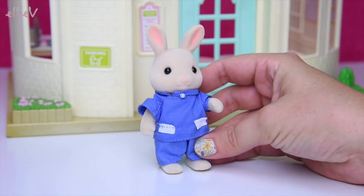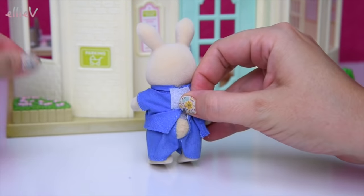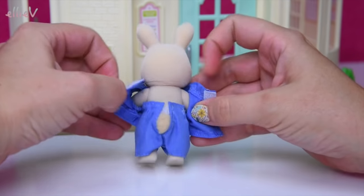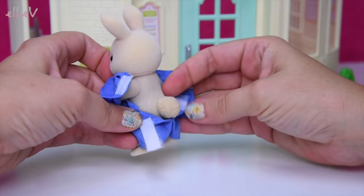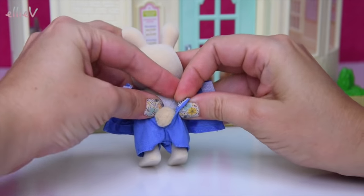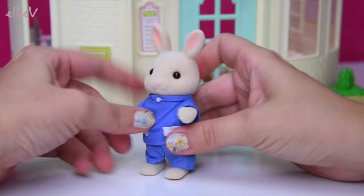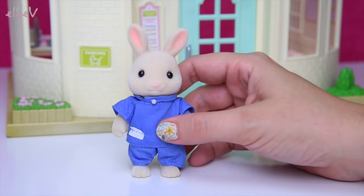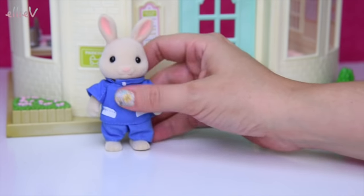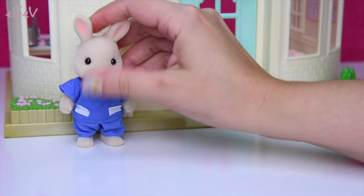This set comes with a rabbit dentist, which is all sorts of excellent, because I was a bit sad to see that the doctor's kit did not come with a doctor figure. But this one's got the dentist and he's got his little bobbly tail and his full dental uniform on. You can tell that he is a dentist because he's got his uniform on. We're going to pop him over here while we have a look at what comes in the set.